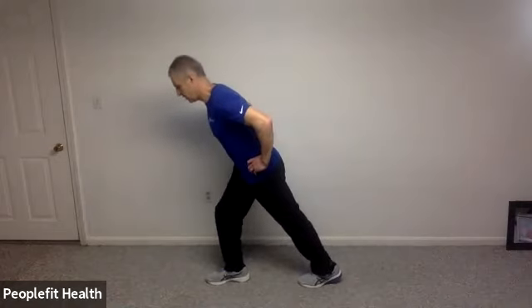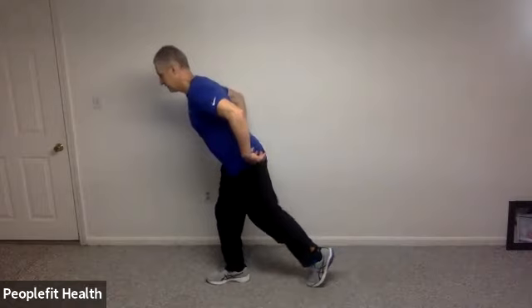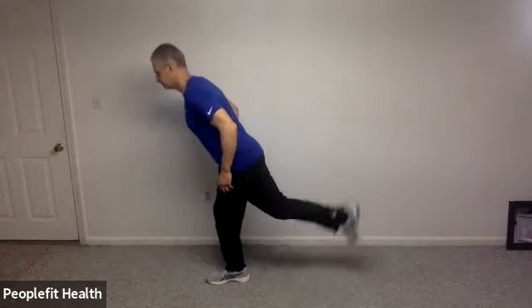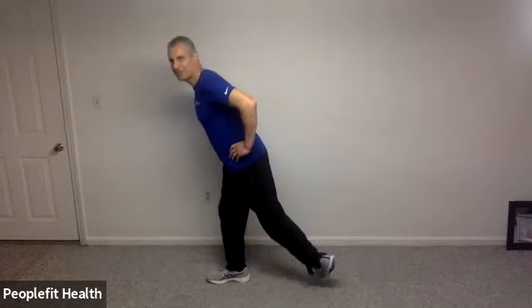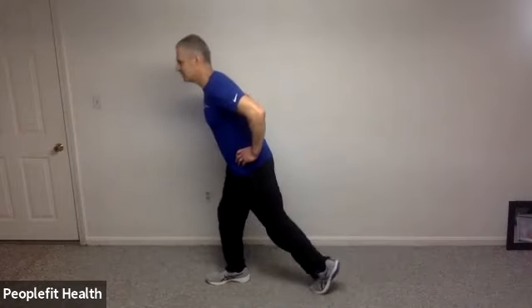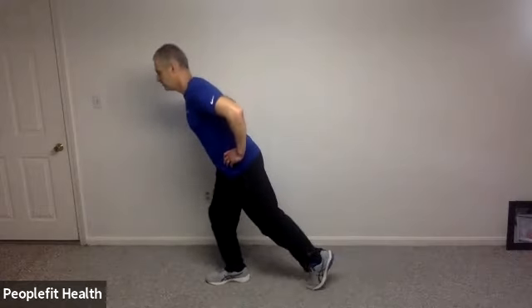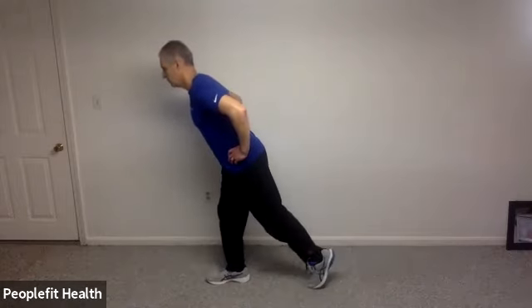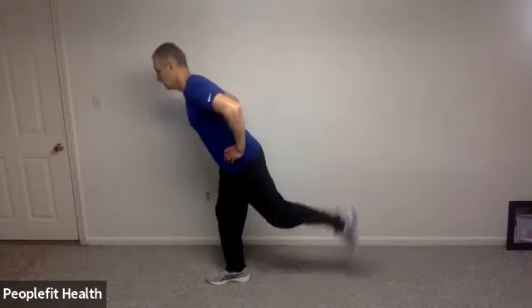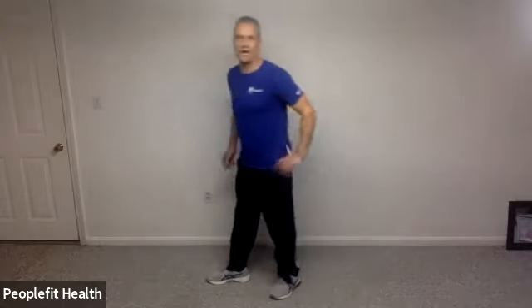Let's switch to the other side. Lean forward at your waist, tap your toe behind you, and let's kick on up and down. If it bothers your knee and it's cracking, you can always try turning your toe in or out a little bit to get away from some of that. Make sure that front knee is staying slightly bent. For five, four, three, two, and one.